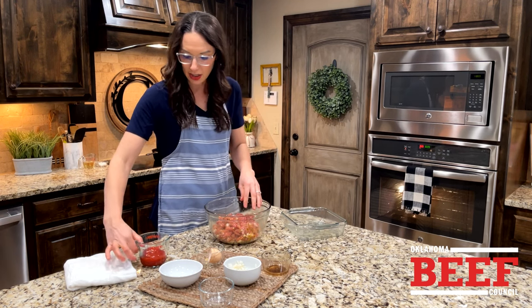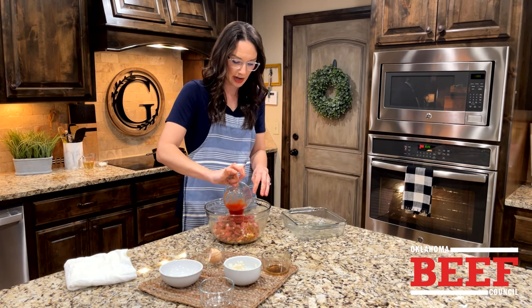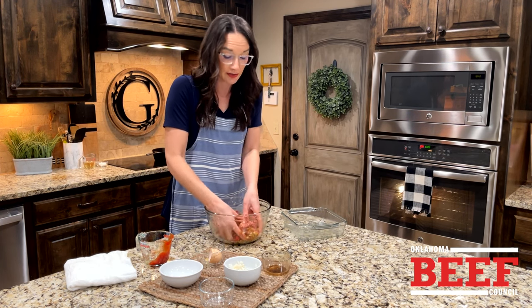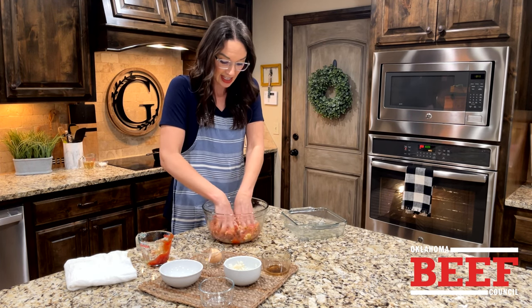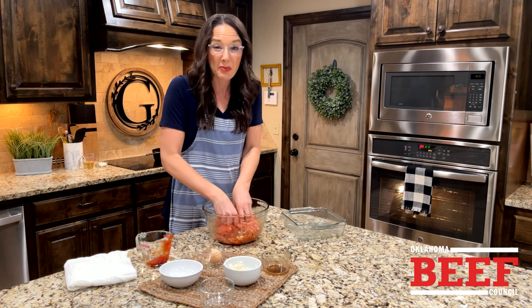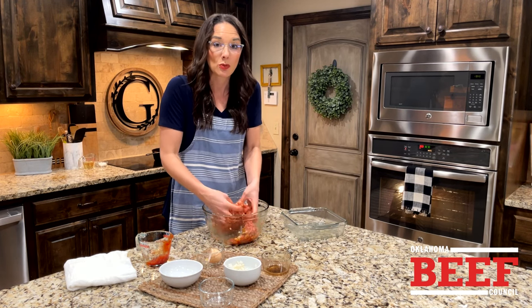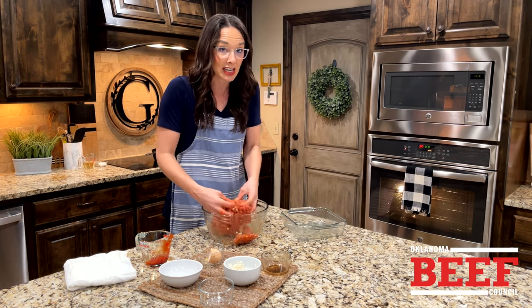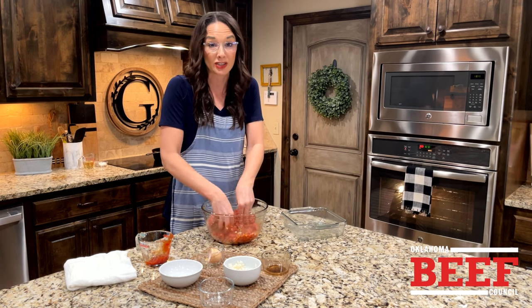Add in a little bit more ketchup — about a half cup. From there we're just going to go into the pan. I'm using an 8x8, already greased. The thought is, a flatter meatloaf saves on cooking time, which means you can get it to the table faster.